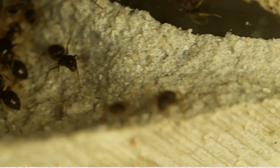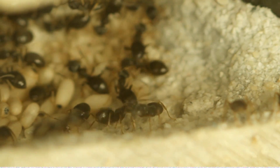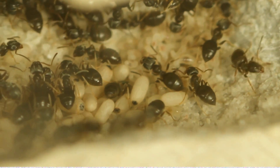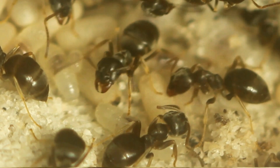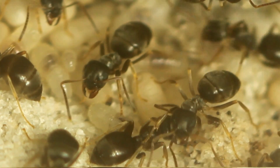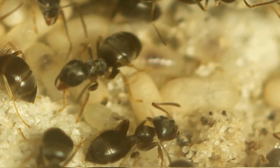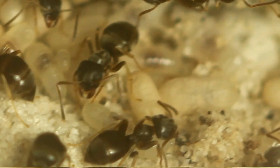They have eggs, pupae, and larvae all in different piles it seems, some of them closer to each other, but the larvae are typically a bit farther away, with some mixed in. You can see at the bottom right of this screen what looks like magically moving sand — there's not a monster under there.